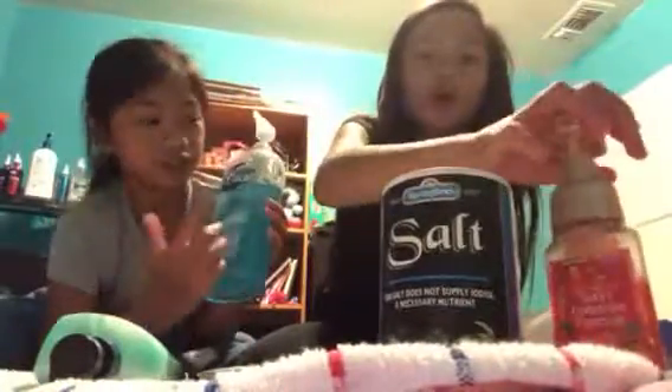Hey guys, we're going to be testing out shampoo slime. First: shampoo, salt, slime. We're going to first try out Irish Spring and salt. We also have Head and Shoulders. Foam soap will be added in case these don't work - sometimes foam soap does help. And if it doesn't work for sure, we'll add glue. We're also using Dial and shower gel, Bath and Body Works.